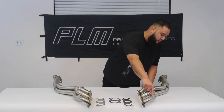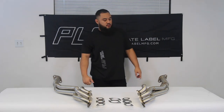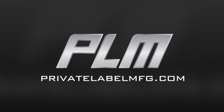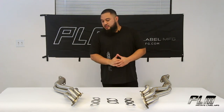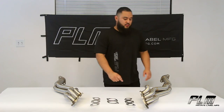One and one eighth inch primary that steps up into a two and a half inch collector. Hi, welcome back — my name is Jonathan, coming at you today with Team PLM, talking about a new product: the 350Z long tube headers, compatible with your 350Z, 370Z, G35, G37, rear wheel drive or all wheel drive.